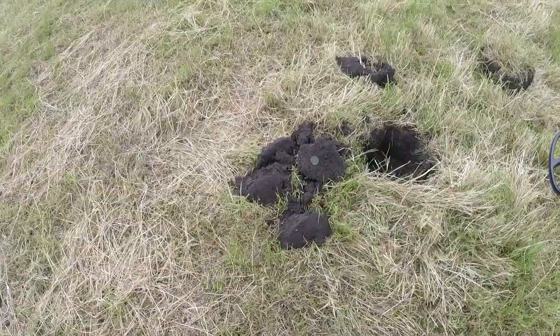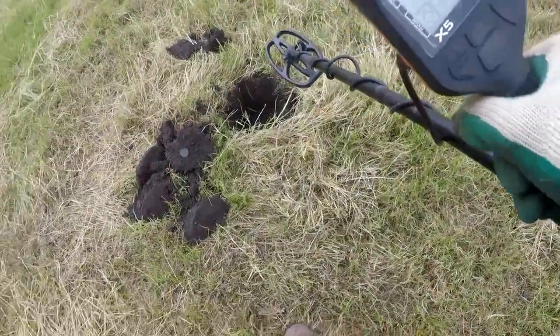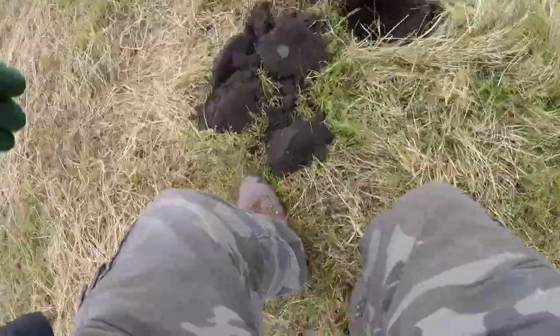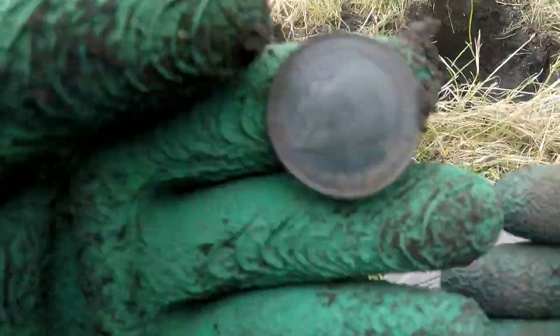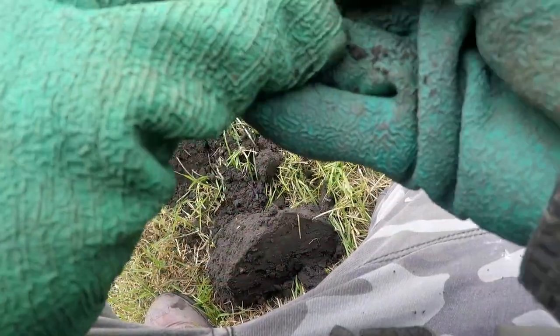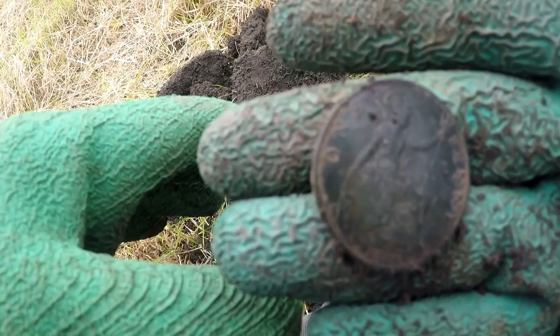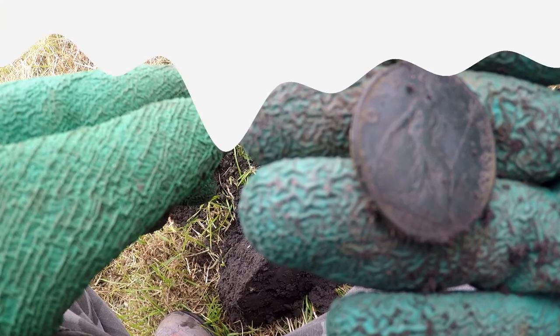Here we are with a penny which gives 78 to about 80 generally. There we go — George V, round about 1928 to be precise. The depth was at least 10 inches, which is quite good for this X5.